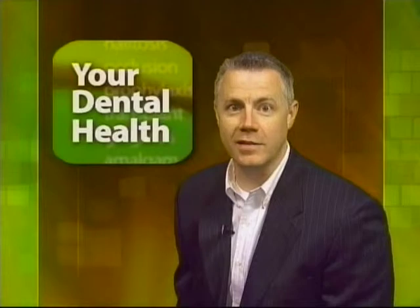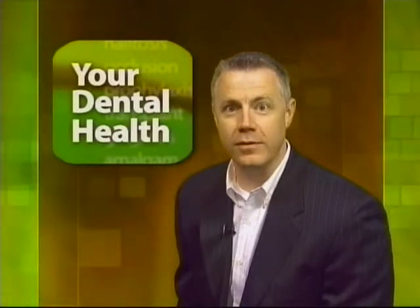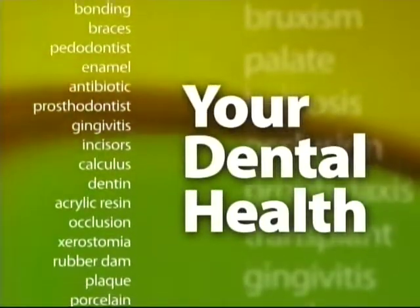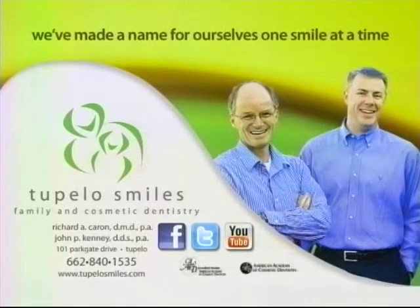If your child plays contact sports and needs a mouth protector, talk with your dentist about your options. For your dental health, I'm Dr. John Kinney. For more information on this topic or to make an appointment, call Tupelo Smiles at 662-840-1535.